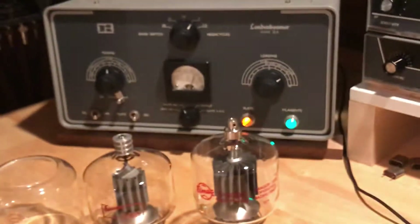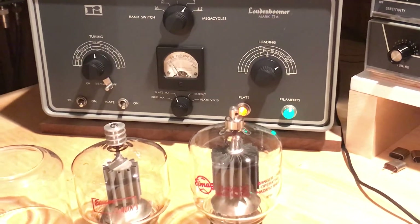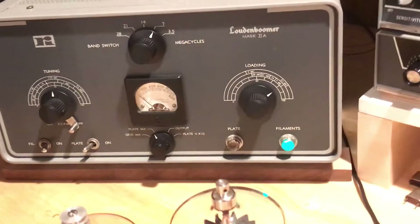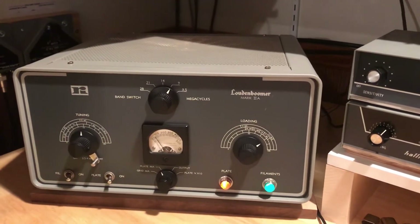It's running at close to a kilowatt input, and again it's just a reddish color — actually quite nice. There you have it: the Loudon Boomer amplifier with the 3-500Z modification. Now we will test the output power.